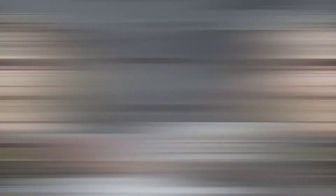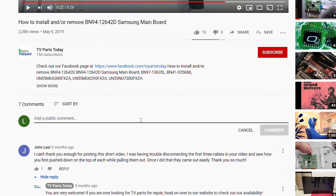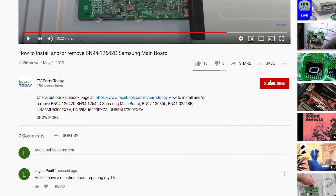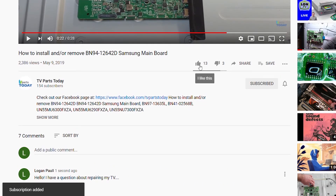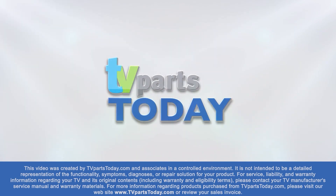And there we have it. So be sure to like, comment, and subscribe. And if you do subscribe to the channel, your first order will qualify for 20% off. Thanks, and we'll see you next time. Thank you for watching another TV Parts Today repair video. If you have a question regarding your TV repair, post a comment and we will try to help. You can help us and stay up to date by subscribing, liking, and sharing our content. Also, check us out on Facebook for exclusive promo codes.